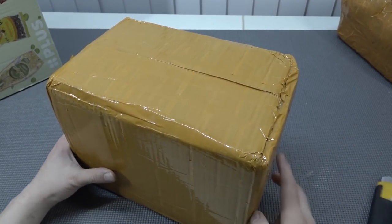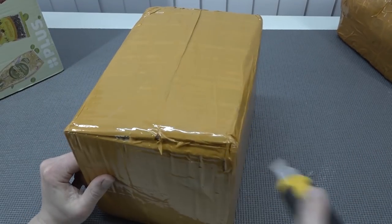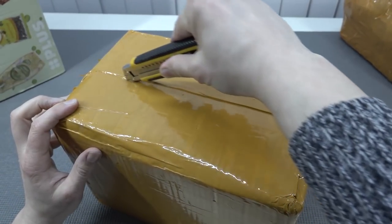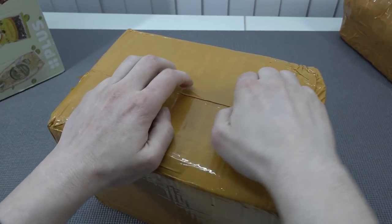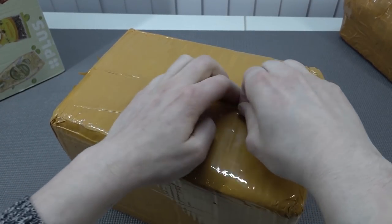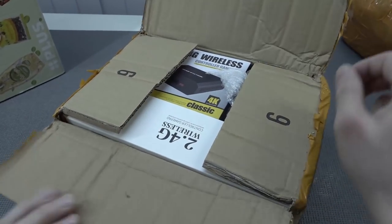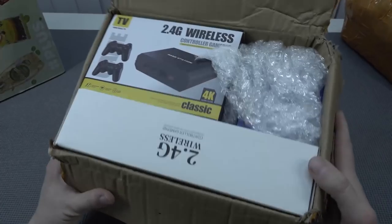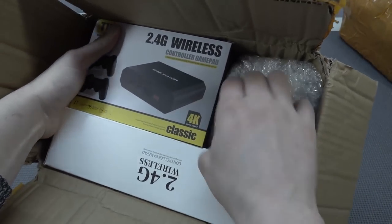Let's take a close look at the next box — it's another big one. I have no idea what's inside; there's quite a lot of weight but something is loose in there. There's always a surprise — it feels like my birthday when I'm opening up packages from China. Let me know in the comments how you feel about this, do you also like that feeling? So what are we going to get in here? The first one is the 2.4G Wireless Game Controller Gamepad 4K system.